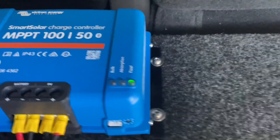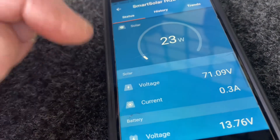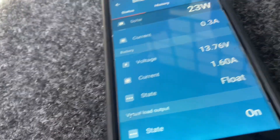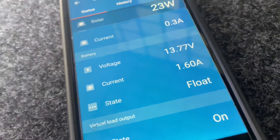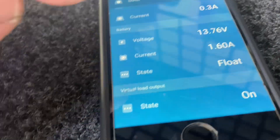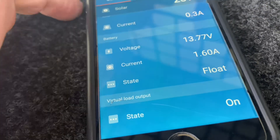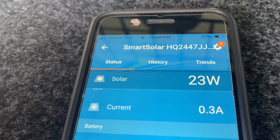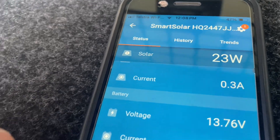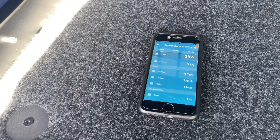It's now on float at 12:08pm - less than two hours and this battery is back to float stage. It's going to hold around 13.8 volts with only 1.6 amps going in as controlled and required. That's 23 watts. Less than two hours and it's fully recovered. Bloody awesome - catch you in the next video!